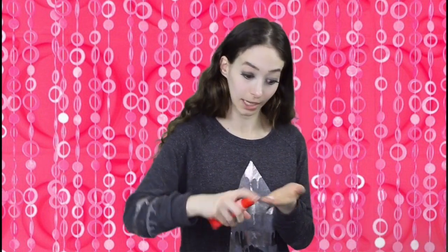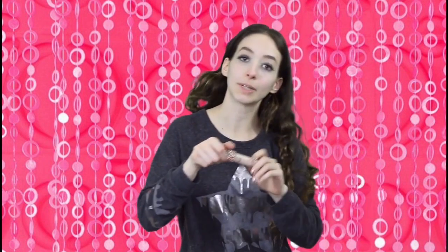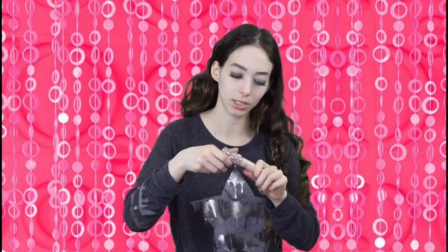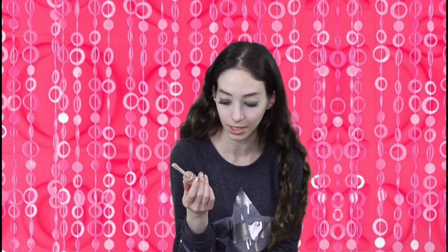So the first thing I'm going to do is prime. That was my mistake last time — I didn't prime and my face felt like a reptile. I'm using the Tarte primer. I actually got this off of Poshmark because I like the packaging on it. It doesn't come like this on the site, but someone else did it and I like it.